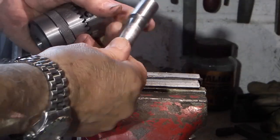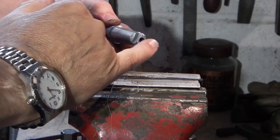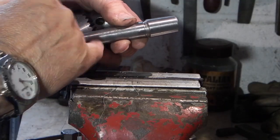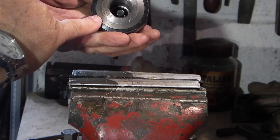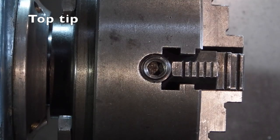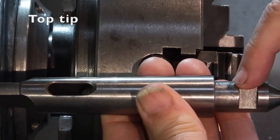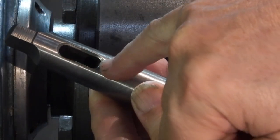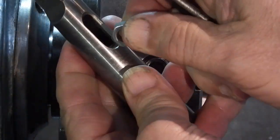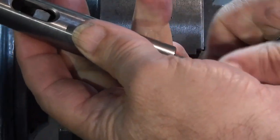Once you've removed the chuck, the next thing I want to do is hold this in a morse taper, because this centre has been drilled out so I can't put it between centres to check whether the taper is running true to the morse taper, or whether the chuck has just been poorly made and the taper on the inside isn't running true to the jaws. Here's a tip: this morse taper centre hasn't got a tang on the end so you can't use your drift to remove it. The way to get the centre out is to just drop a nut in there, then you can put your drift on top of the centre and extract it.